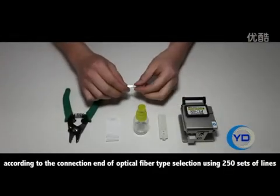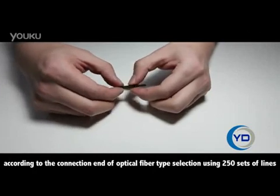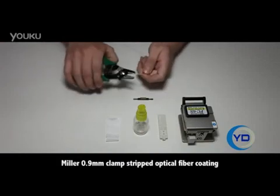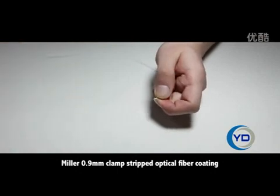According to the connection end of optical fiber type, selection using 250 sets of lines. Miller 0.9mm clamp strip optical fiber coating.